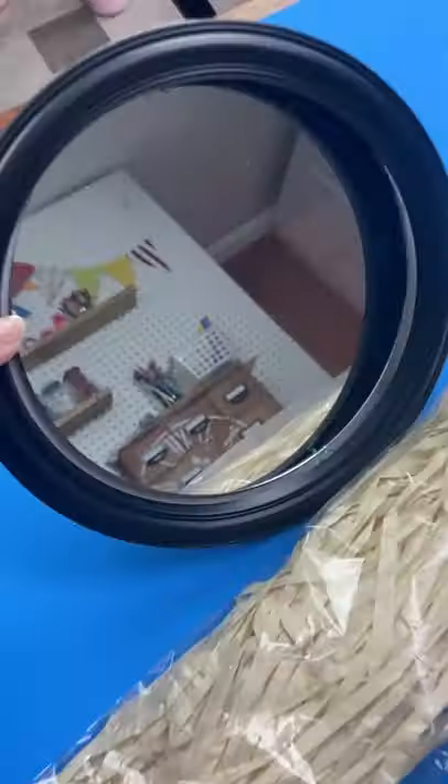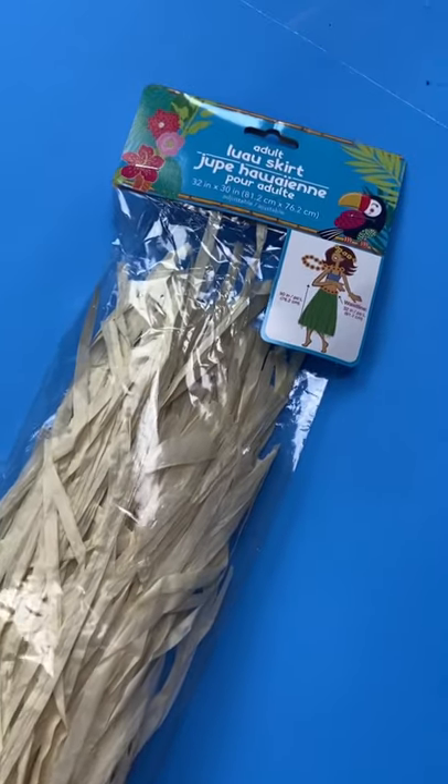Here's a $2 mirror that you have to try. You're gonna get a mirror from Dollar Tree and one of these hula skirts.